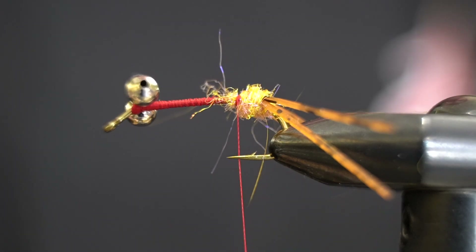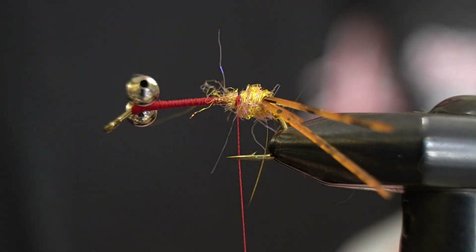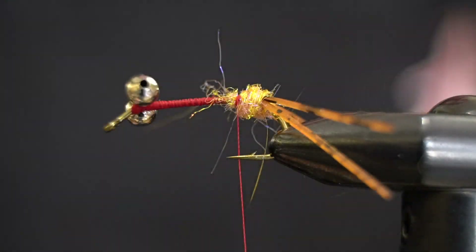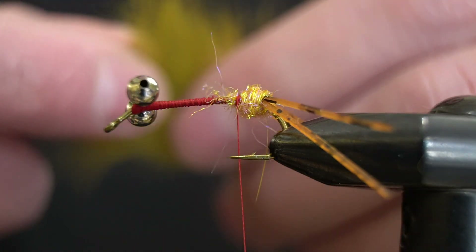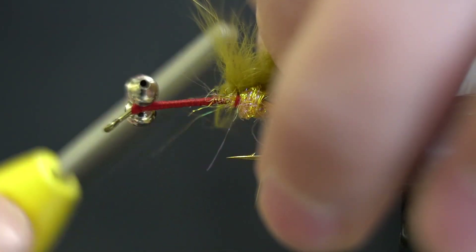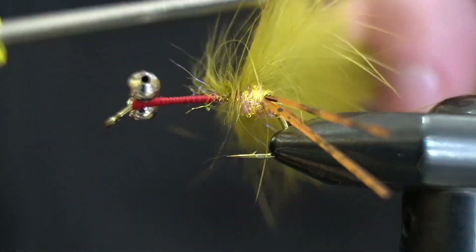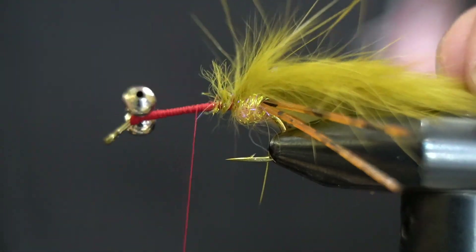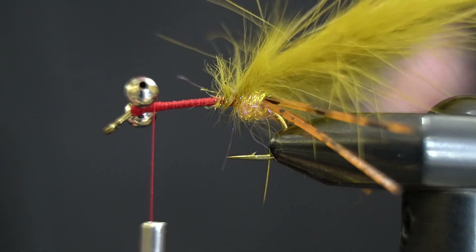Now for the body, which is this cool material from Montana Fly Company — it's a bunny brush. We're going to use color olive. It's kind of like a little mini crayfish pattern. We'll just take this and tie it right at that dubbing ball, get that nice and locked in, then work our thread back up to the front right behind the bead chain eyes.